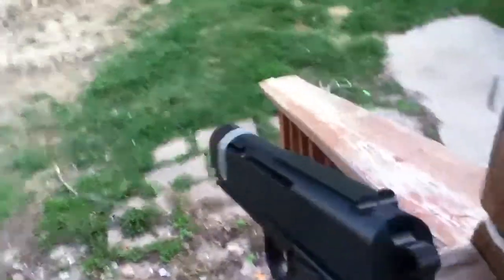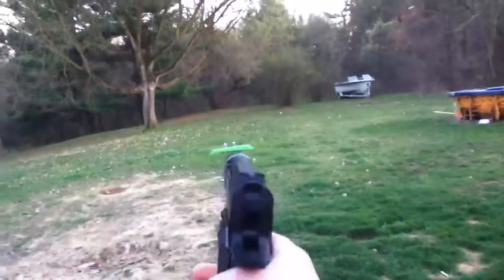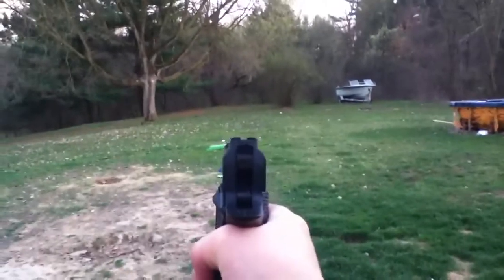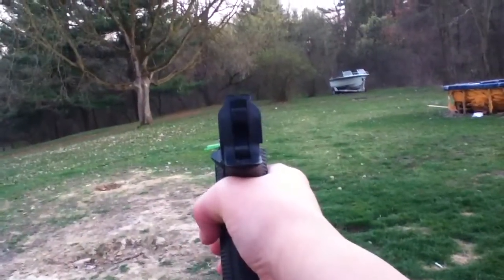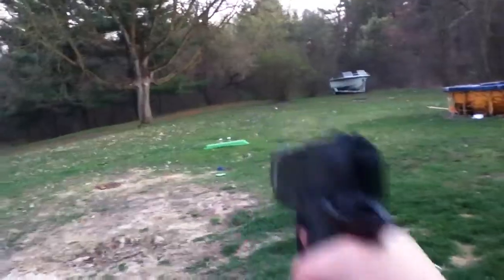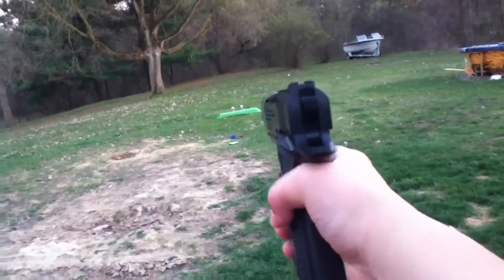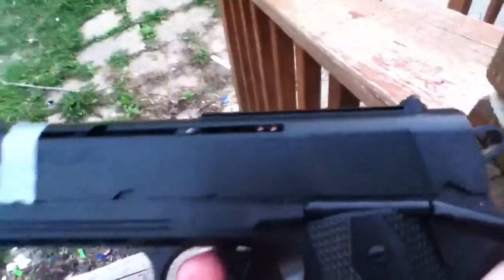Okay, I know you guys want to see some test firing, so here you go. I'll do it from here. It's going to be off on the camera because I'm going to be shooting at a different angle than you guys. Pretty nice — a lot of BBs shoot really quick.